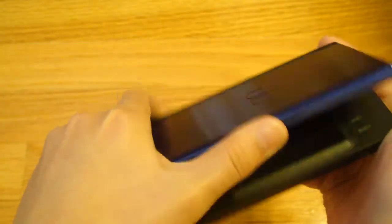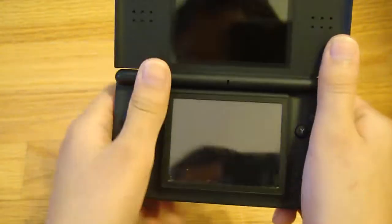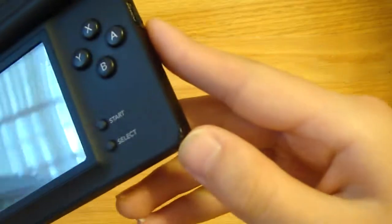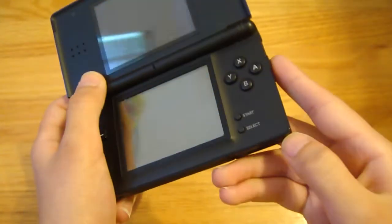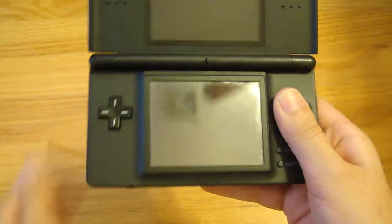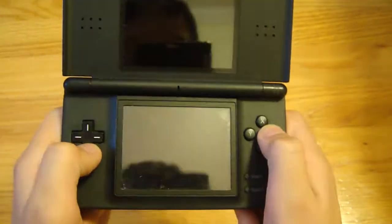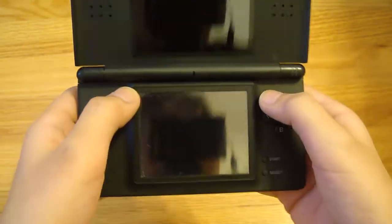How you hold it — that's kind of a problem people mention. Some people put their fingers up here and hold it like that. The edges are kind of sharp, which is a little bit annoying. But if you just hold it like this, you don't have a problem. If you have bigger hands, it might be a problem, but just don't hold it with the edges digging into your palms — hold it properly and it'll be fine.